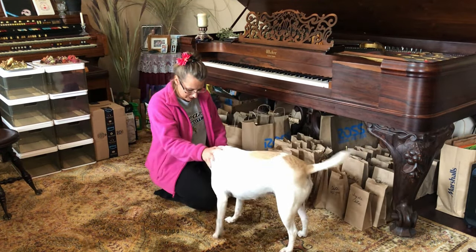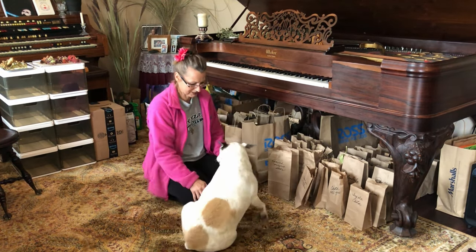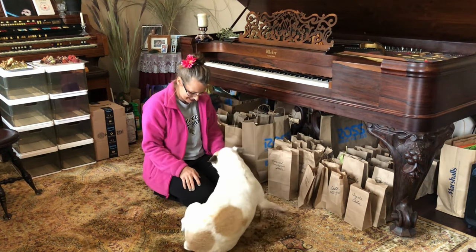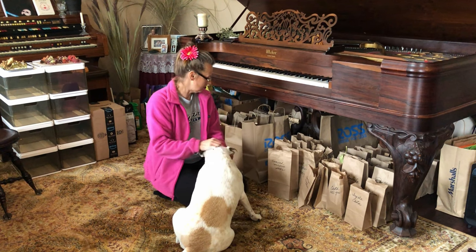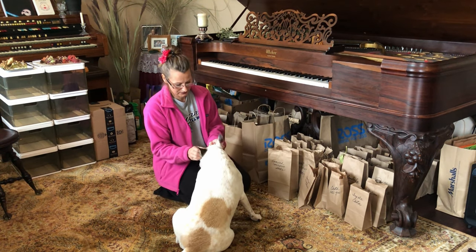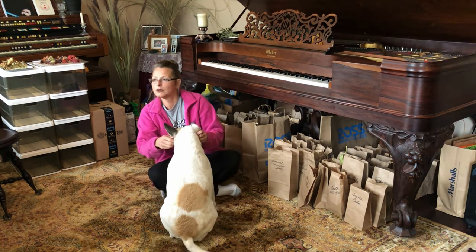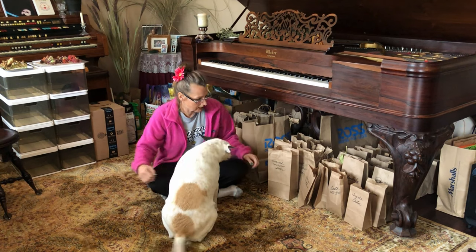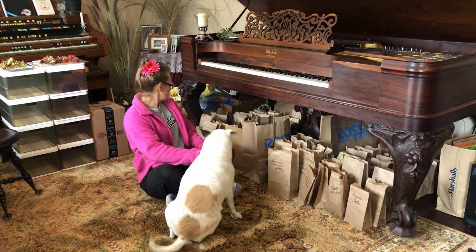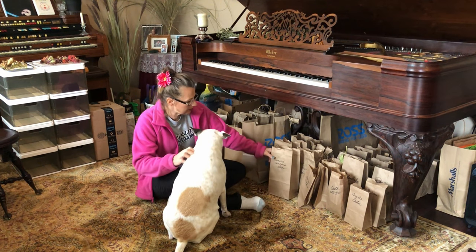She always wants my attention. So I am just taking advantage of this opportunity that I have because my kids are in school and it's kind of a dreary day — it's not an outside day. So I thought I would get this project done because it is taking up too much room in my living room. And before I pack it up, I wanted to just talk about why I'm doing this.